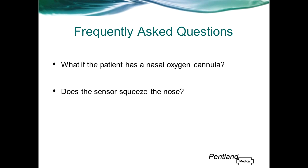What if the patient has a nasal oxygen cannula? Zanas will not interfere with the nasal cannula, and likewise the oxygen supply will not affect the sensor's ability to obtain an accurate measurement.